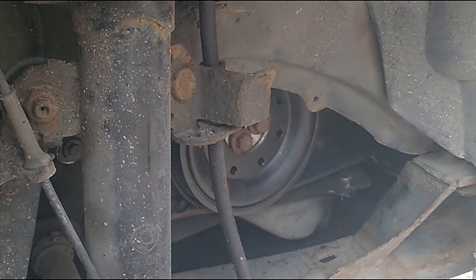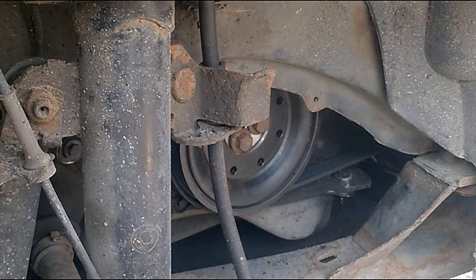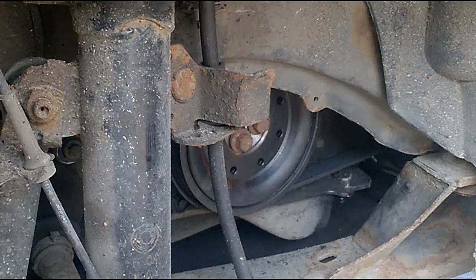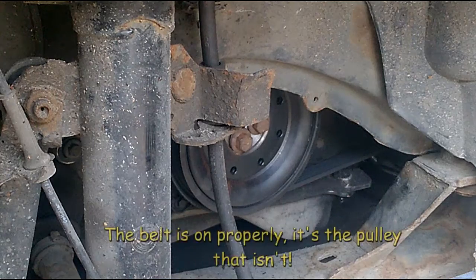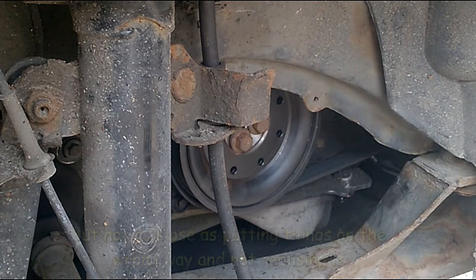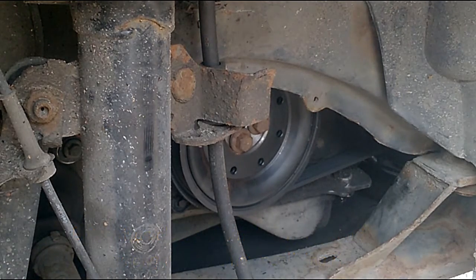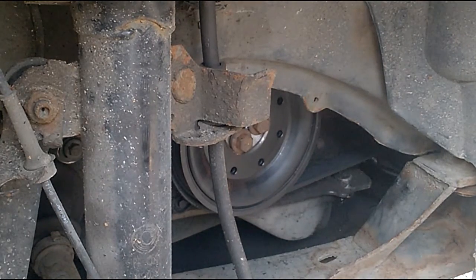Why is it smoking like that? I'm going to mess it here. Oh right, that's what I haven't done - the belt's not on properly. I'm all inflammable now. Can you see the belt's not on? Bloody hell, that was close. Where's my tool? Can you pull this forward for us, bud?